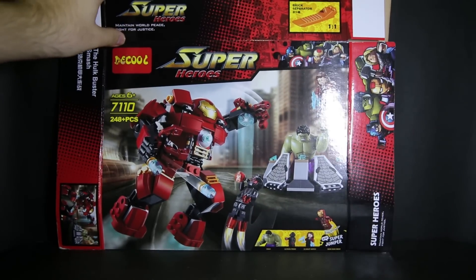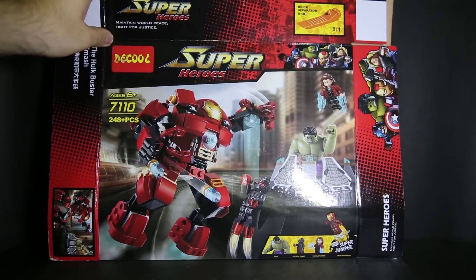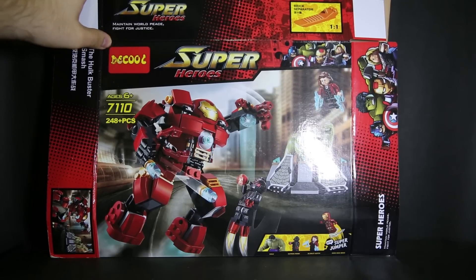First, the box is pretty much a straight copy of the official Lego one, obviously replacing all the Lego bits and information with Deku's stuff. They also copied Lego's style of non-sealable boxes, which is just stupid.